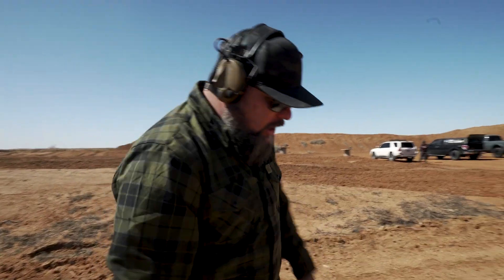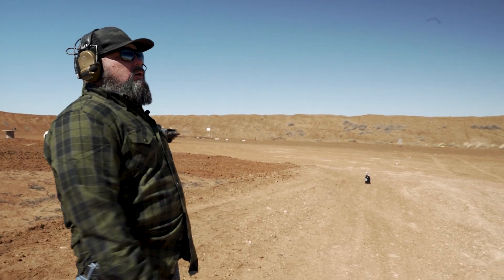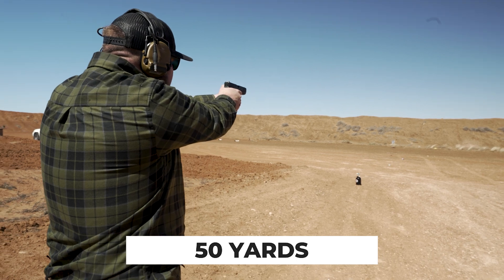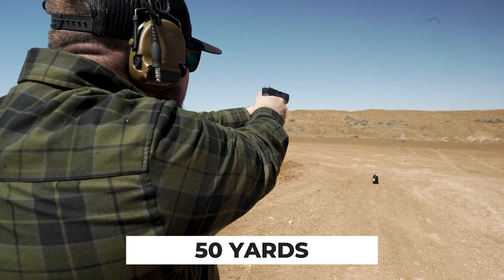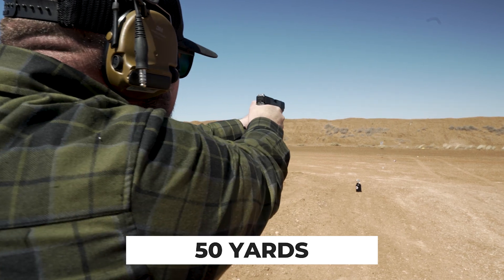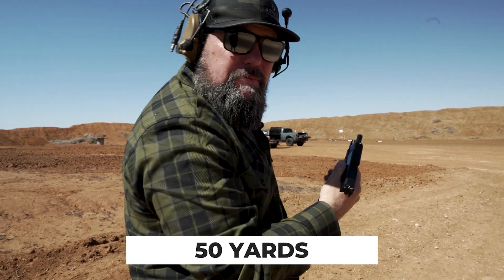All right, fifty yards. Would I take a fifty-yard shot in an American gunfight? The answer is: it depends. Let's try it.